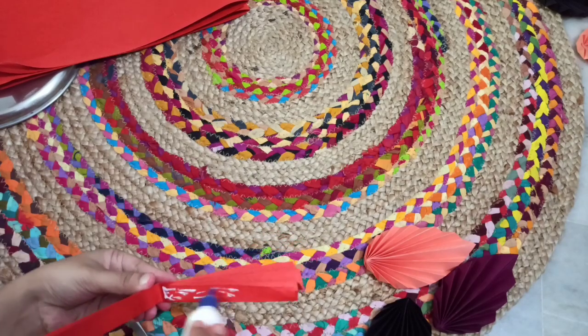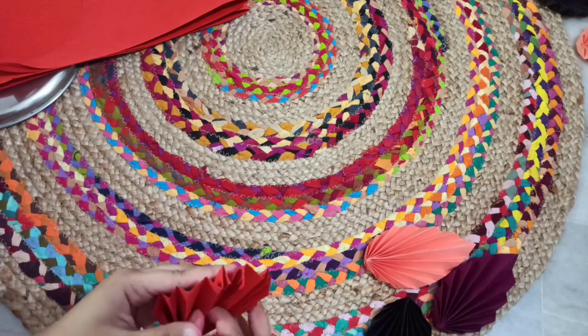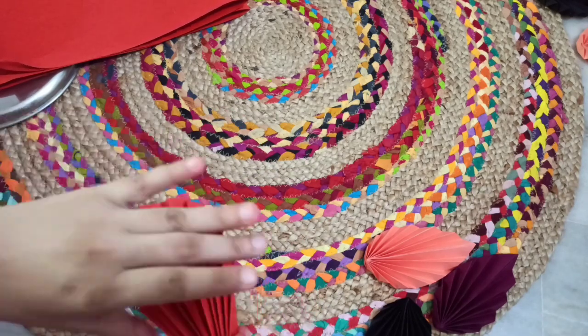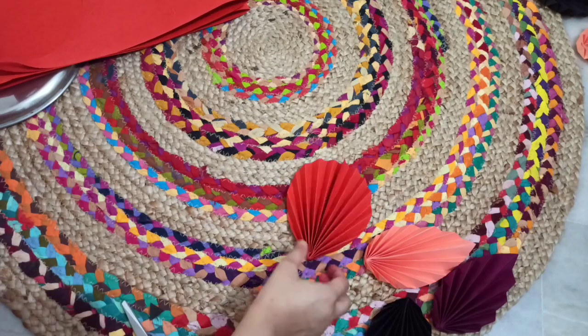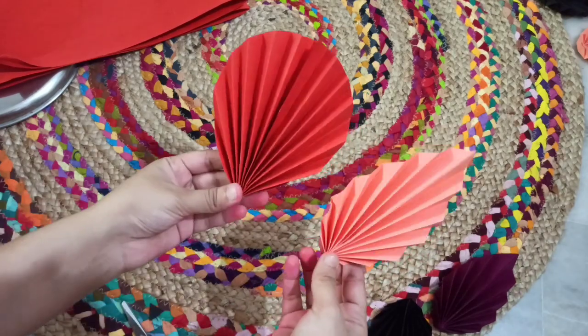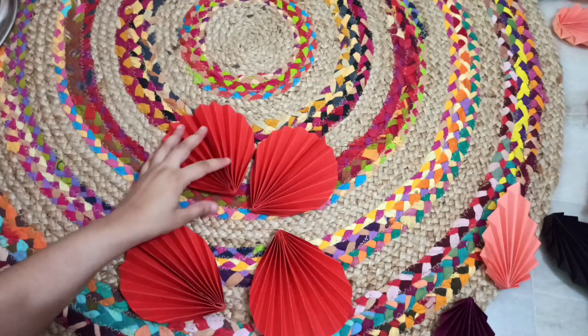I will use the same glue, and the glue is used the same way.